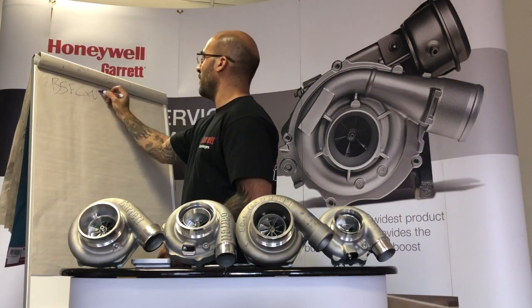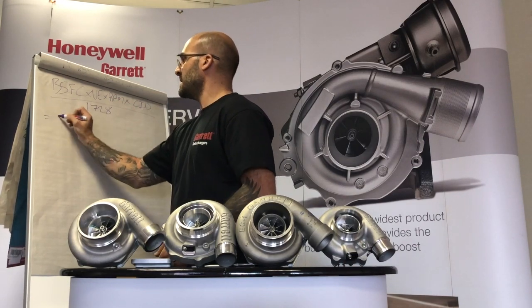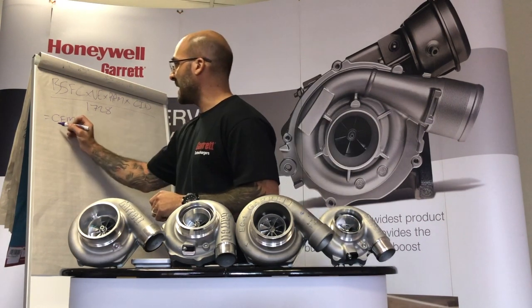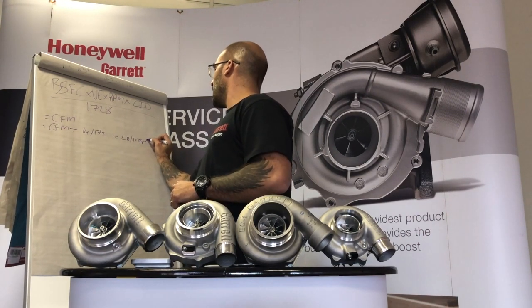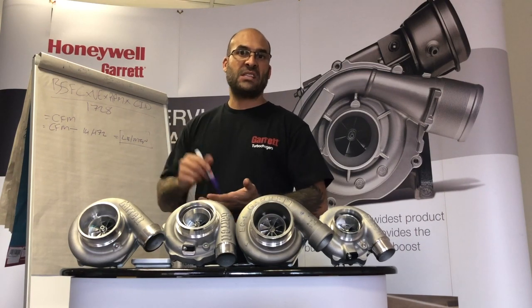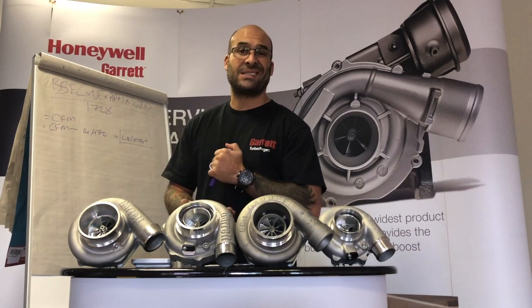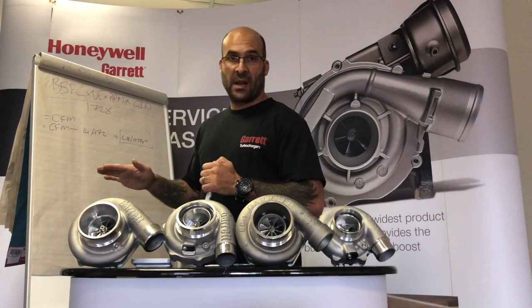The formula is: brake specific fuel consumption × volumetric efficiency × RPM × cubic inch displacement ÷ 1728 = cubic feet per minute of airflow that the engine can use. To convert to pounds per minute — which is the horizontal axis on the Garrett compressor map — take CFM ÷ 14.472. The engine we're using today is a normally aspirated Toyota 4A-GE, 160 horsepower at 7400 RPM, 100% volumetric efficiency, and 96.8 cubic inches displacement.